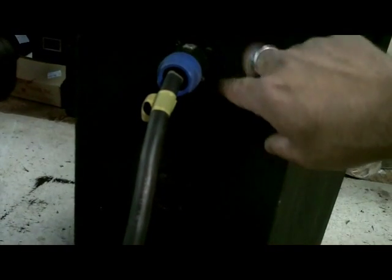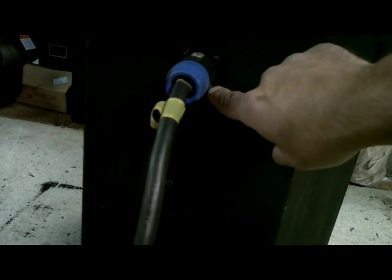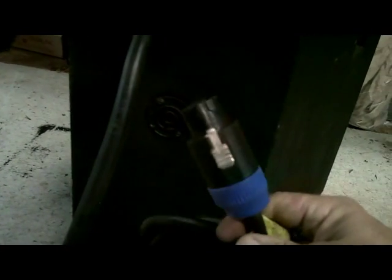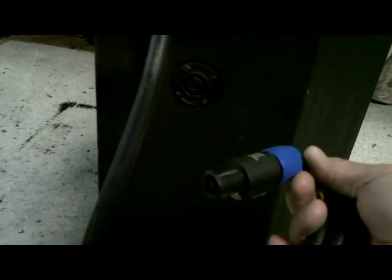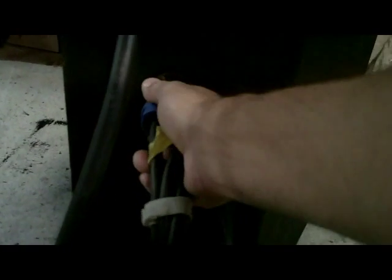Then you have another jack here, and that carries just the sub signal. To connect it, you take a jumper — this one has an eight conductor on one end, just because it fits or if you want to link two cabinets together, and it has a four conductor jack on the other end which goes to your separate sub cabinets. You put it in like that, click it, and then the other side goes into your subs.